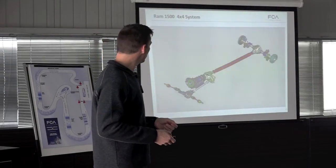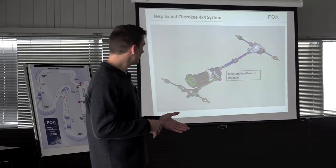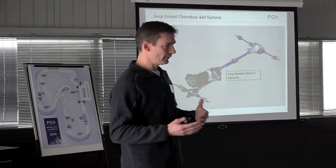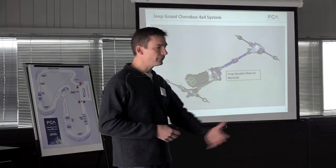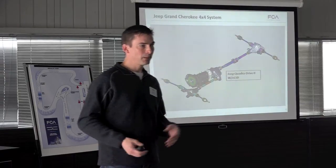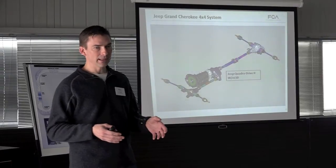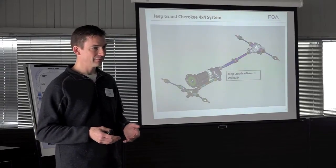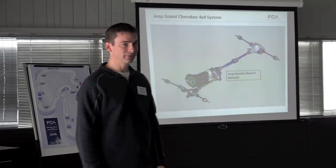We also have the Jeep Wrangler. The Sport and Sahara have a 45-to-1 crawl ratio, Dana 30 in the front and Dana 44 in the rear. The Rubicon steps up to Dana 44 front and rear, and the Rock-Trac system in the Rubicon gives you a 4.10-to-1 transfer case low ratio, resulting in a 73-to-1 crawl ratio.